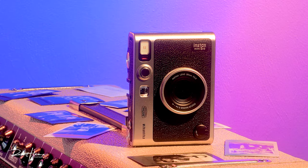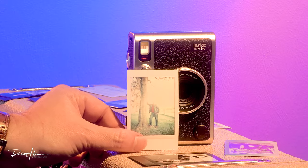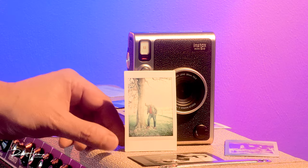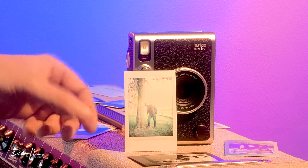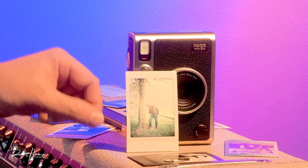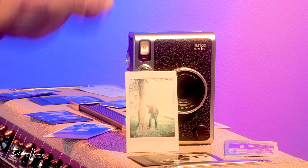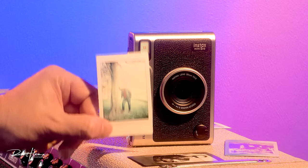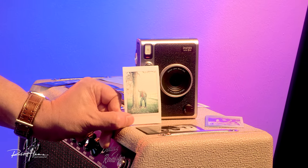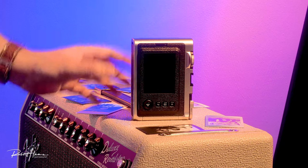Let's talk about the dreaded thing that happens when you print an image that doesn't look any good. This image was taken with the Fujifilm Instax Mini 90 Neo Classic, and because it was under or overexposed, it didn't come out great. With the Mini 90 — which is not digital — this image printed automatically, wasting one of the 20 shots in the pack. Because the Mini Evo stores images digitally, you can print whichever image you like — just scroll through and choose one. New users will find that really attractive, and I love that I don't have to print everything or even have film loaded to take a photo.